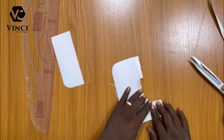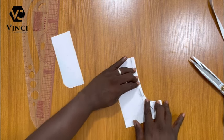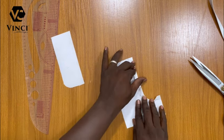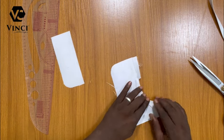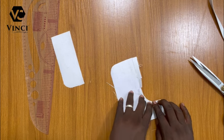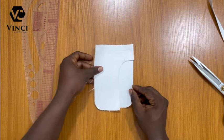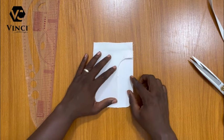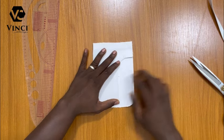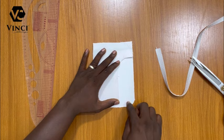I'm going to use my hemming gum to hold it down so that when I'm sewing, it's not going to be pulling off. I've done that — used the hemming gum to hold it down. This is what we have so far. You can see how easy it is, guys — it is very easy.